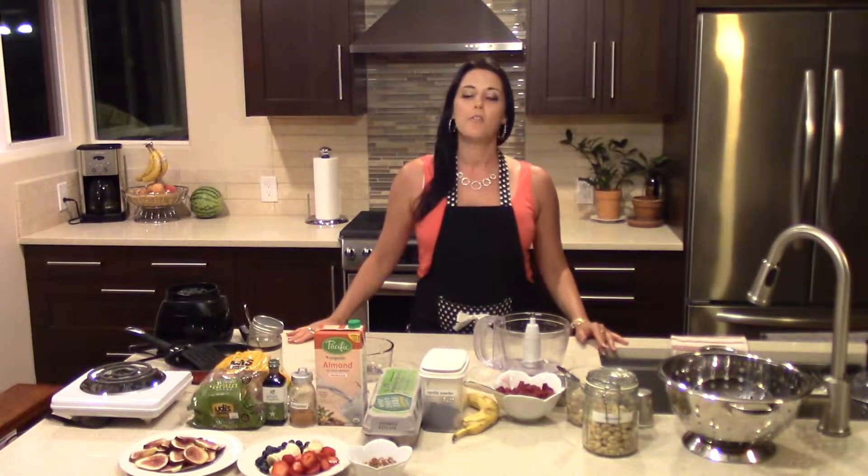Hi, I'm Chef Carrie, and today I'm going to be showing you how to make my new recipe for raspberry cashew cream stuffed French toast.